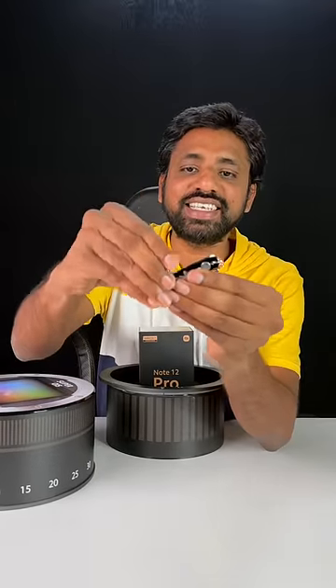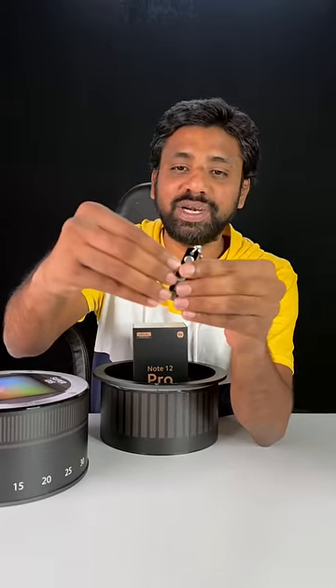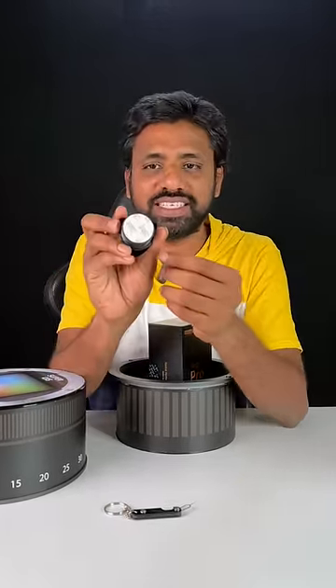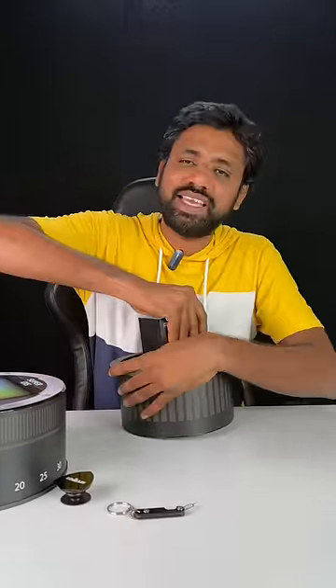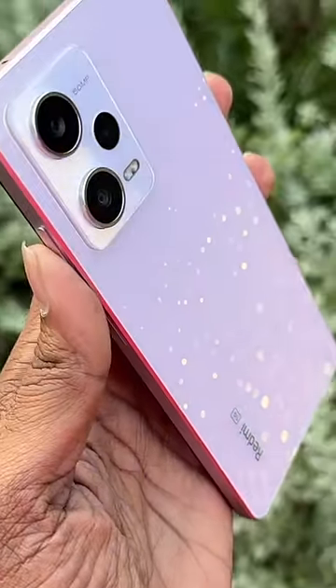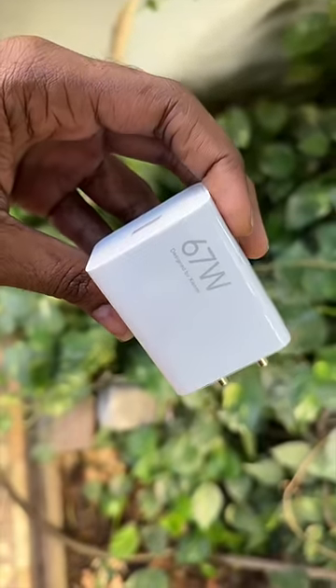One small keychain — we are going to use this. We are going to use a SIM ejecting pin, and we will also use a pop-up. We will also use a little grip for the back. Finally, we have the box open. We have a mobile phone and charger, cable and TPU case.